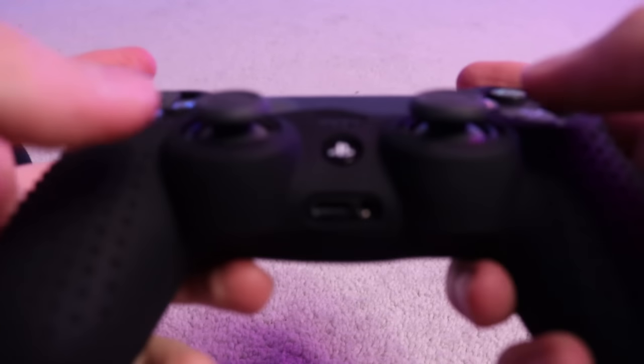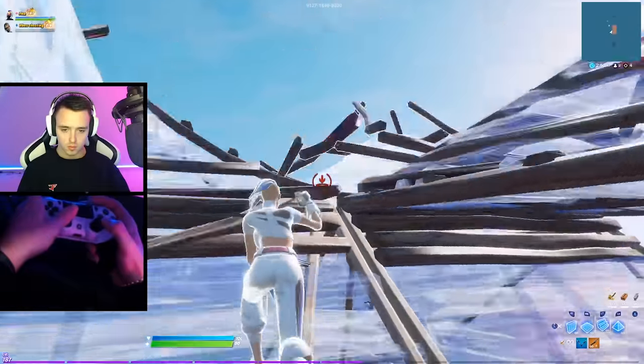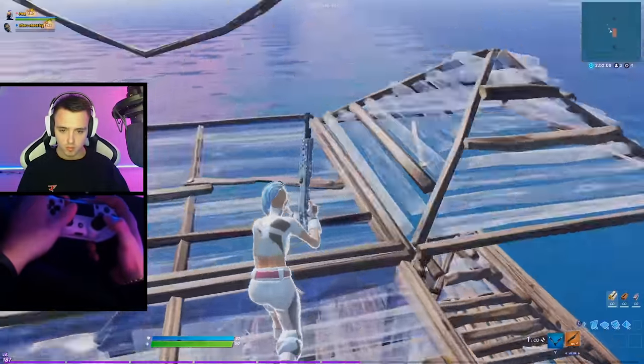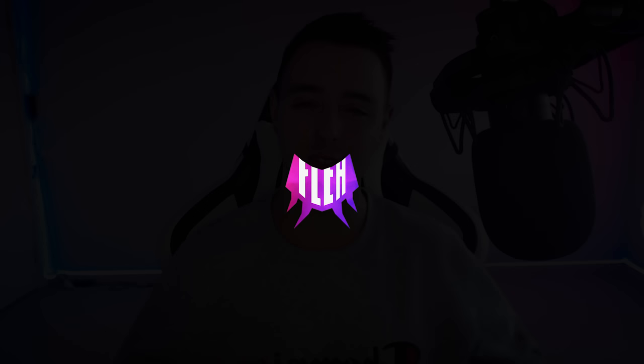Wow, I'm actually surprised for how cheap this grip is — it feels so good. Hey, what's up guys, welcome back. In today's video I'm going to be buying and trying the world's cheapest controller attachment.